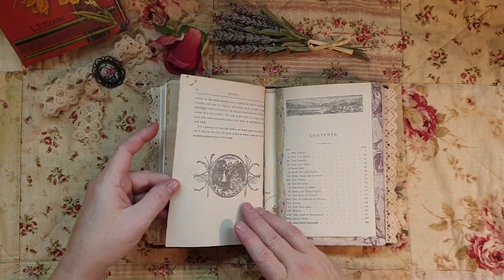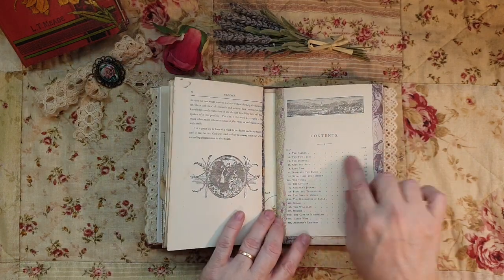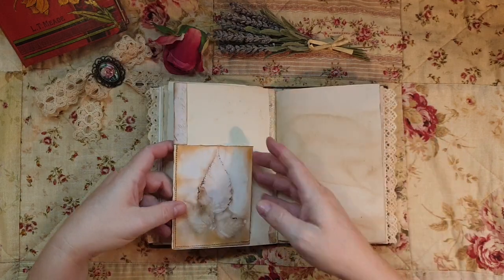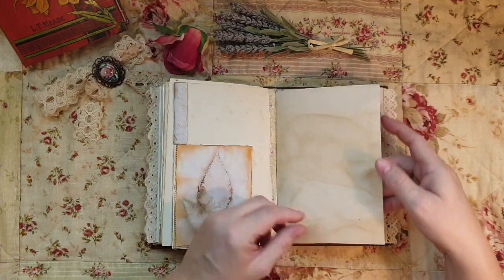That's part of the original book as well - it's beautiful. This is the contents page of the original book. Some of the ephemera - I didn't put things in all of them, and that's okay.